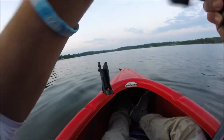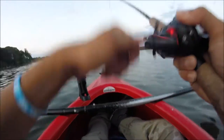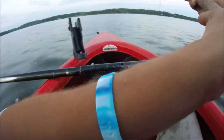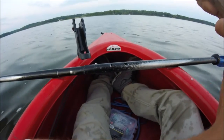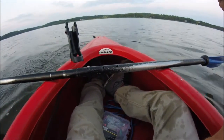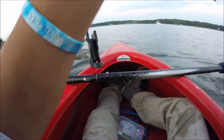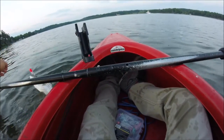Oh my gosh, got him! That's a nice one. Absolute toad — he absolutely just destroyed it, guys. On them on the topwater right now. See how much bigger this one is than the last one. He's definitely a keeper.